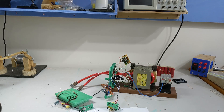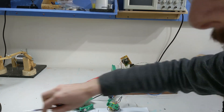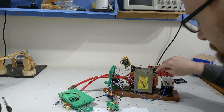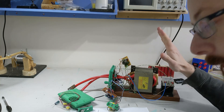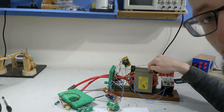Ladies and gentlemen, welcome back to the channel. Today we are working on an exciting project that involves a microwave transformer — very click-baity microwave transformer. I've seen a lot of videos about these on YouTube. Turns out you can use one to create a spot welder.